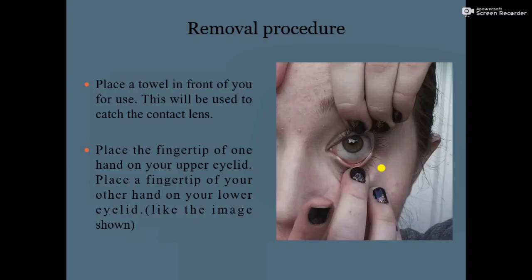Next, place the fingertip of one hand on your upper eyelid and lift the upper eyelid. Then place the fingertip of your other hand on your lower eyelid and pull the lower eyelid down.